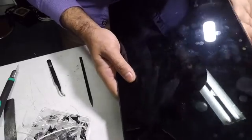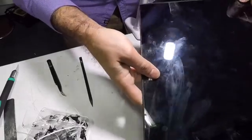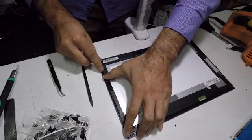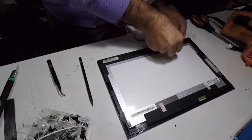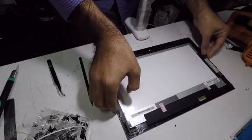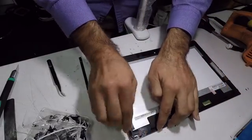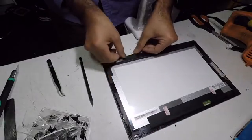Start pressing around the screen and make sure the double-sided tape is all pressed — just keep pressing all around. Do not touch the LCD, so be very careful. Keep going all around it until it's nice and firm. Press down hard. We still have the protector of the screen on it, so we won't cause any scratches.